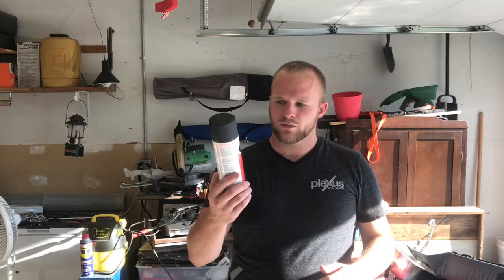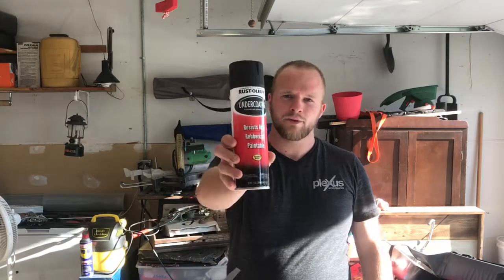Hey guys, Ian here from Metamerica Prep. Thanks for tuning in and watching another segment of the trailer rebuild. In today's video, I'm going to be undercoating the floorboard. I'm going to be using Rust-Oleum undercoating, which is rubberized and paintable.